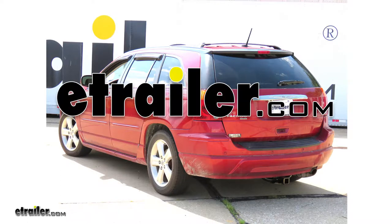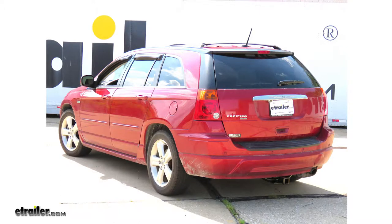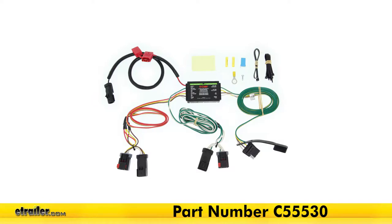Today in our 2008 Chrysler Pacifica, we'll be having a look at and installing the CURT T-Connector Vehicle Wiring Harness with 4-Pole Flat Trailer Connector, part number C55530.